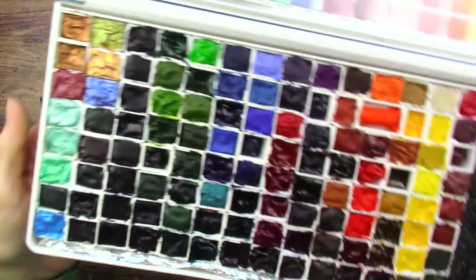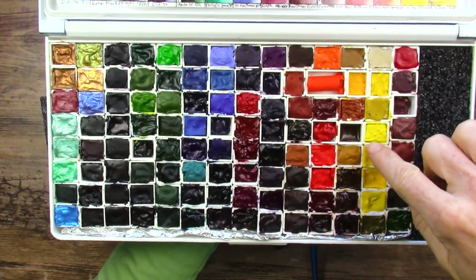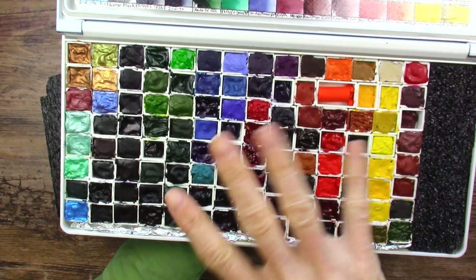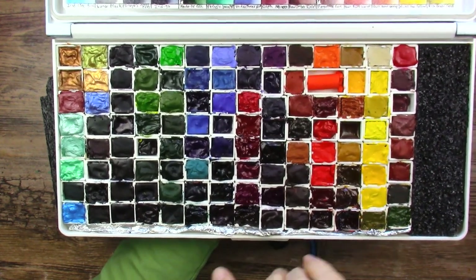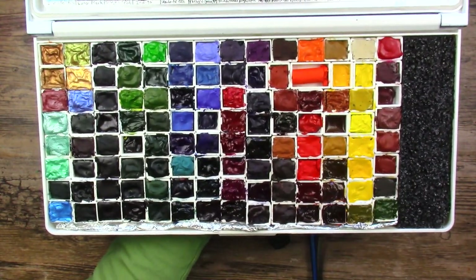Today we will be using this awesome palette of Daniel Smith colors. Now there are a few Schmincke and Holbein colors mixed in here in a few places, but for the most part they are Daniel Smith. If you missed the video where I received these as a very generous gift, I will link that in the corner for you.